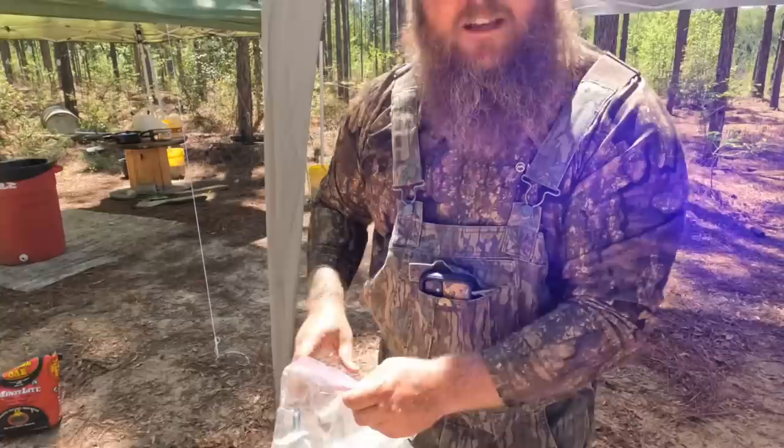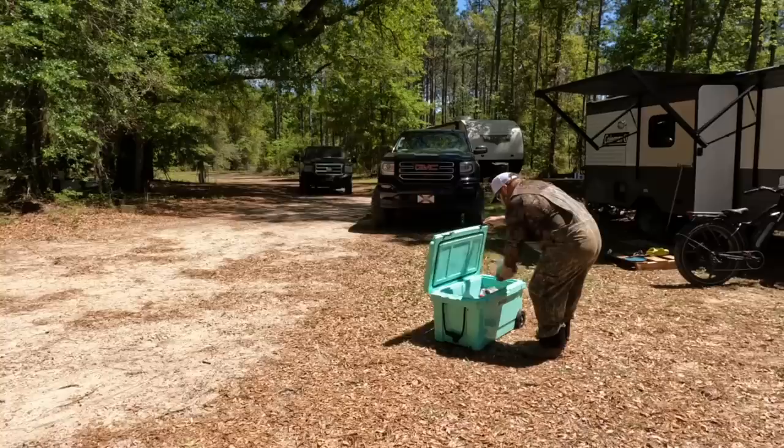That's a can of bacon grease — I don't know that I'm going to need it, but just in case I want some extra. Everything is better in bacon grease. Oh, look who's here — good ol' Jeff. He's got Dana with him too.